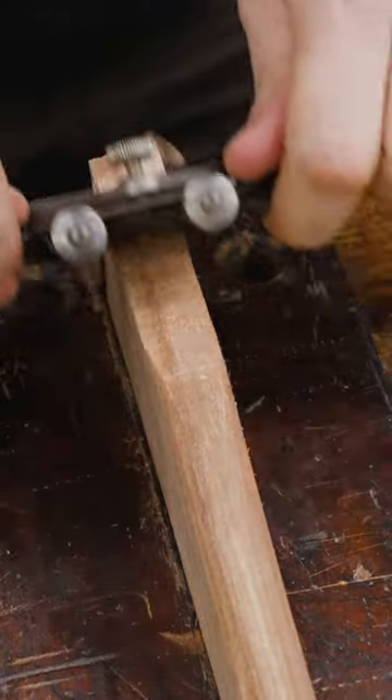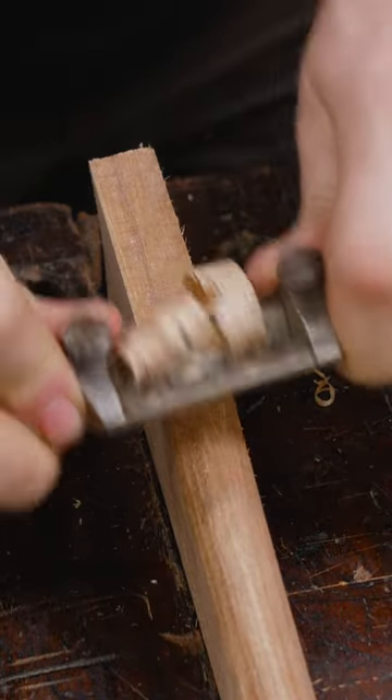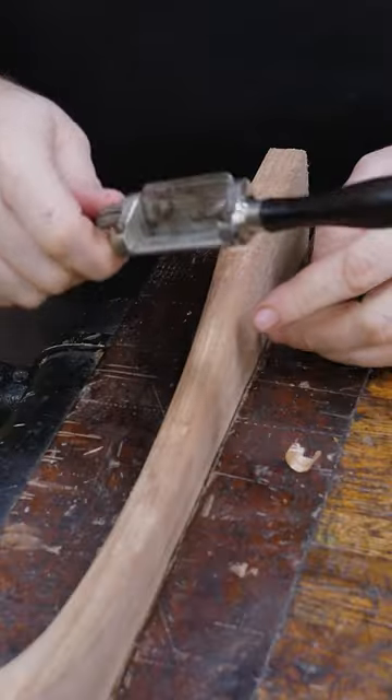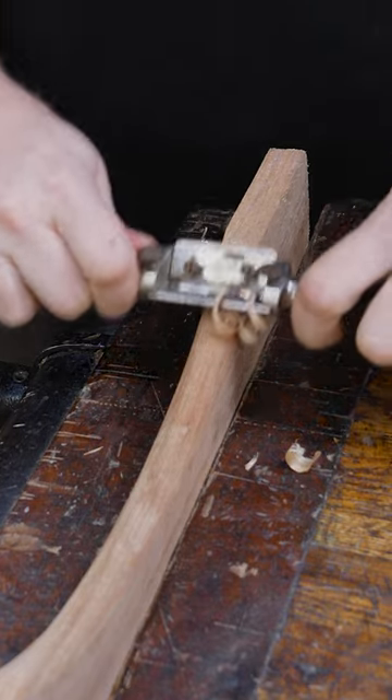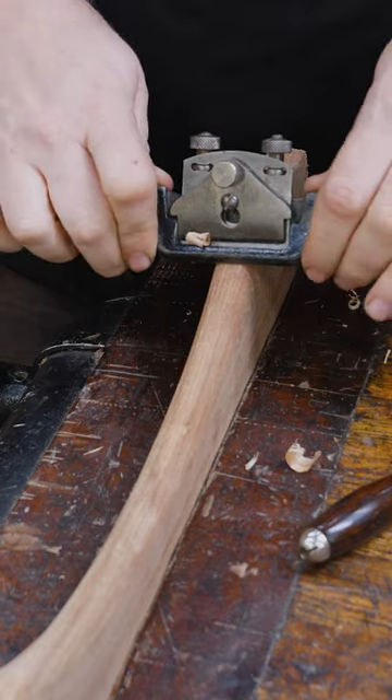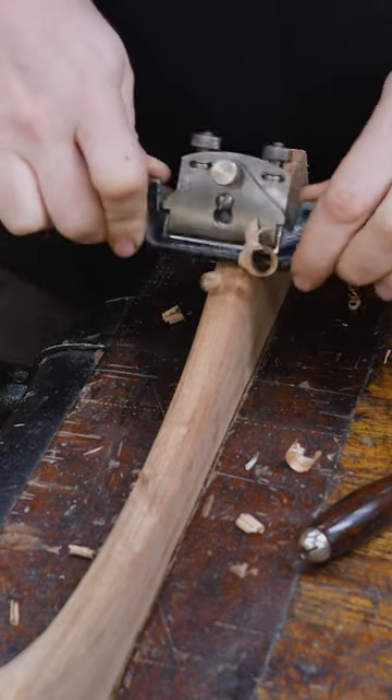Flat bottoms are great for doing flat areas, but you can also do flat areas with a round bottom. Round bottom spokeshaves are great for rounded areas, and you can actually do a curvature, but you can still do curvatures with a flat bottom as long as you extend the iron to meet the curve.